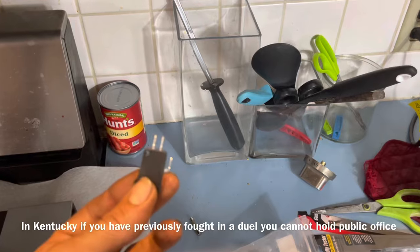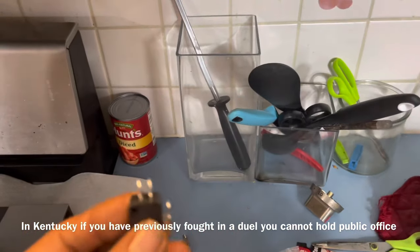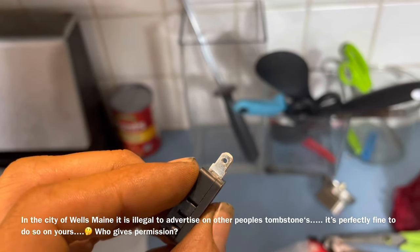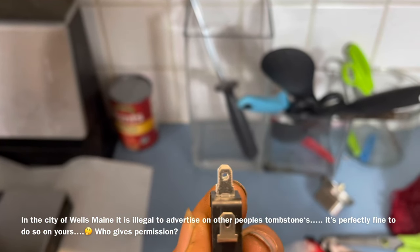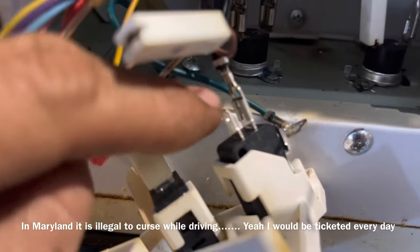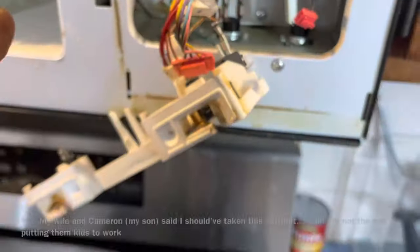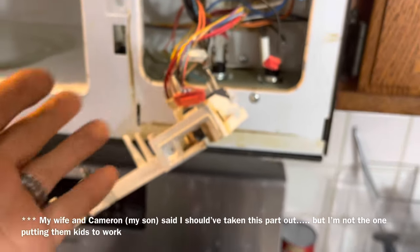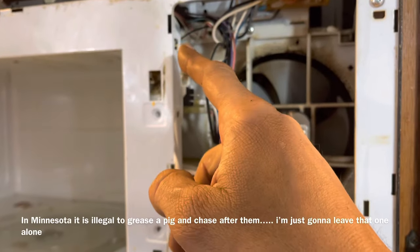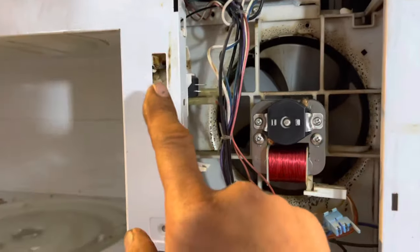Keep in mind these connectors are different sizes — when I go to connect this plug here, it's too small to fit onto this post, which is where it might have seemed it could go. So keep that in mind. When you go to install the door latch back in, make sure you lift it up and set it down into the grooves, then your screw holes will line up.